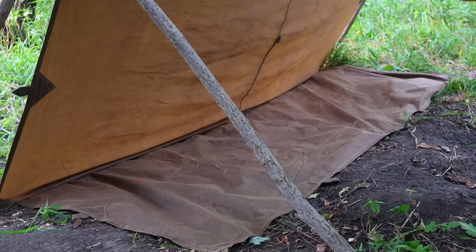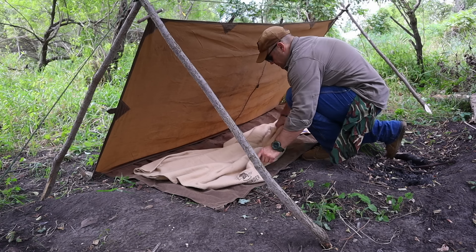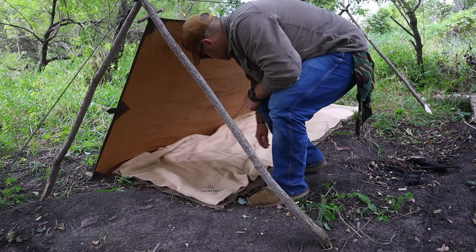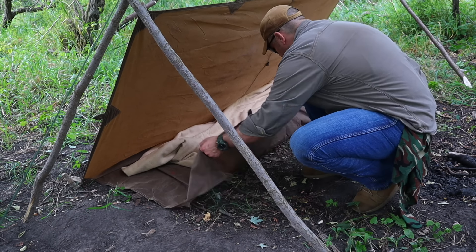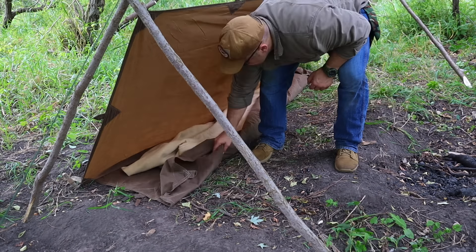Once done with the tent stakes and satisfied with the setup, we take the excess tarp material and pull it back inside toward our sleeping area. This extra tarp material creates a ground tarp. We lay out our blanket to test the fit and make sure everything looks right. With rain incoming, we fold and roll our blanket up inside the excess tarp material to keep it waterproof.